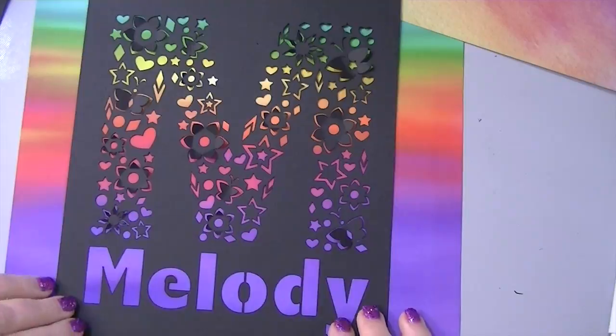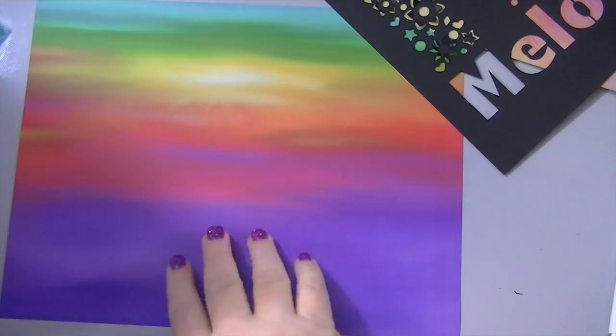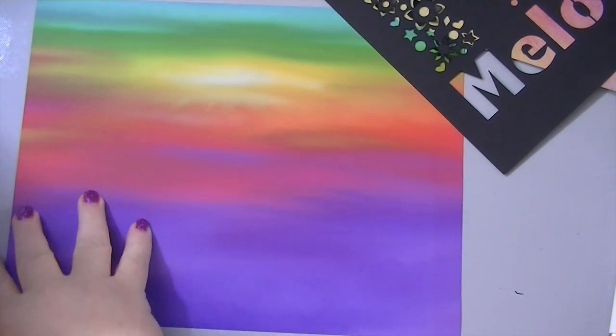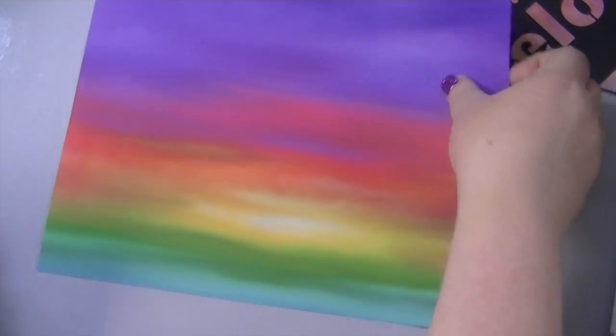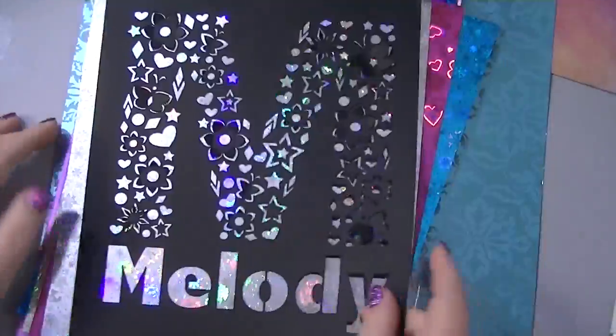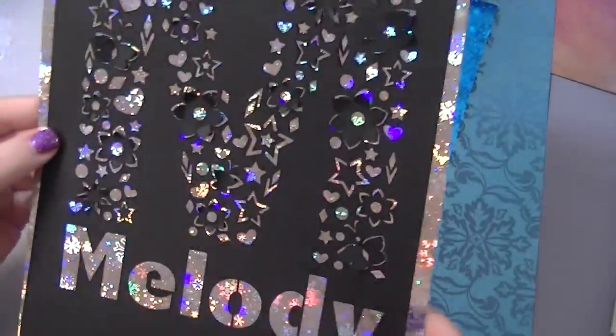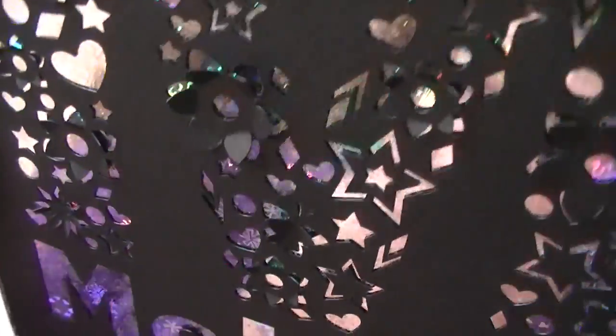Let me show you some other papers you can use — look at all these. George and I have accumulated a lot of them. We found these on clearance at Joann's like last year. This is a sneak peek at a new set coming out, but let's see what this looks like on these papers. That's really pretty on there.